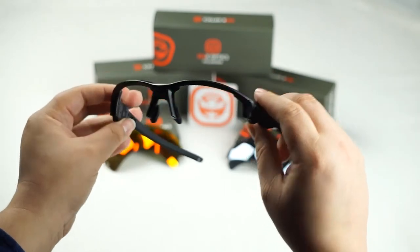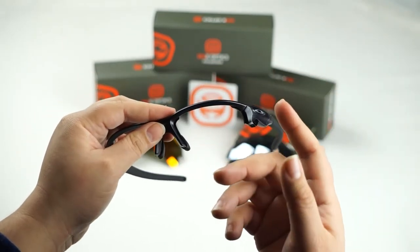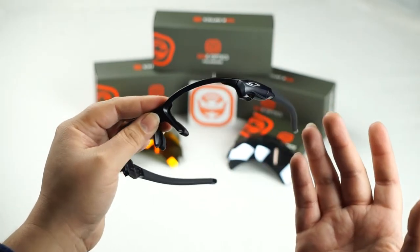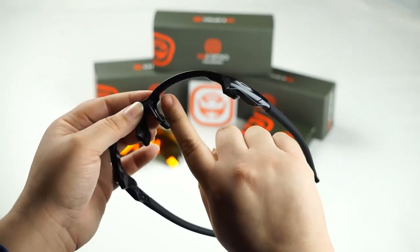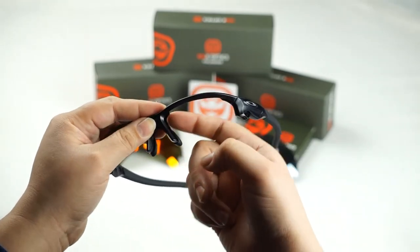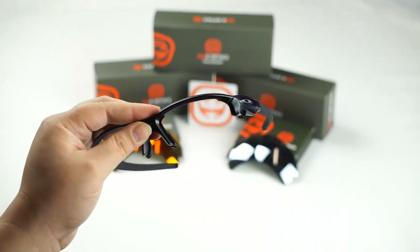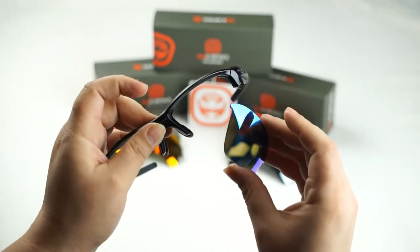Now to install your new SeekOptics lenses you're going to do it very similar to that of the Flak Jacket series and the Flak 2.0 series. So what we're going to do is locate the grooves inside the frame. Now inside the frame towards the nose edge there are these little hooks on the lens.